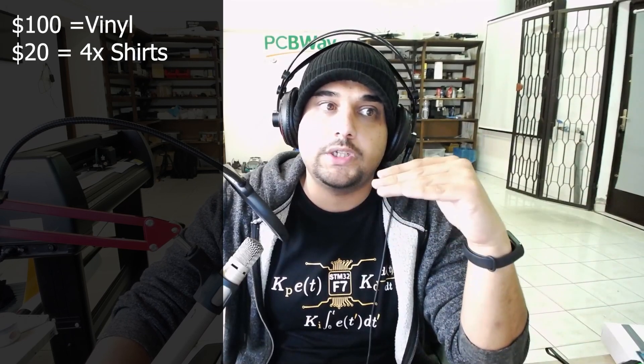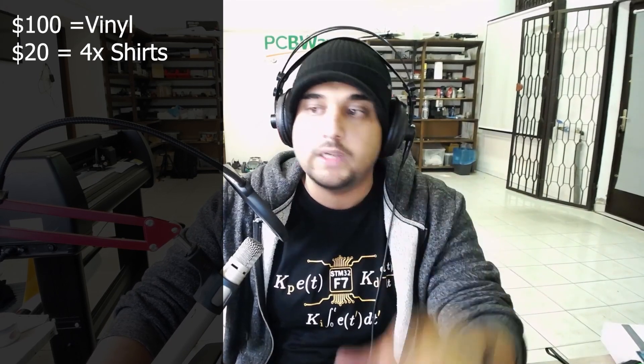Next I purchased t-shirts — $20 worth. It's a mid-to-high range French brand, 100% cotton. It fits perfectly. After 12 washes the color is still holding — everything is just nice. So that's an initial investment of $20, bringing the running total to $120.